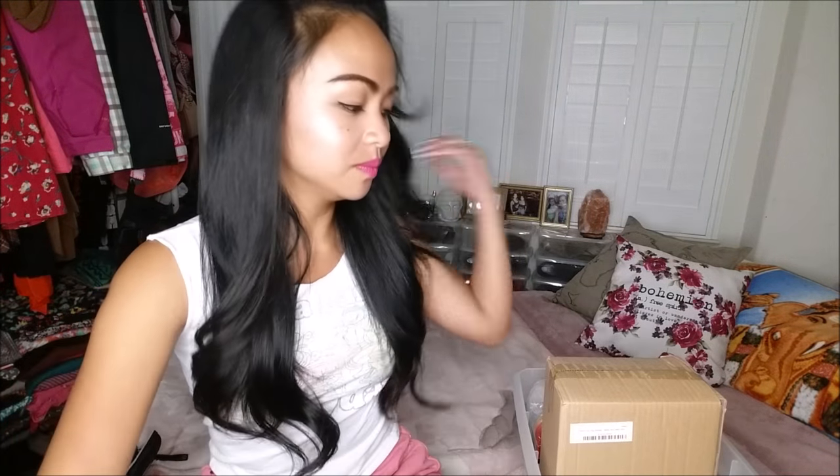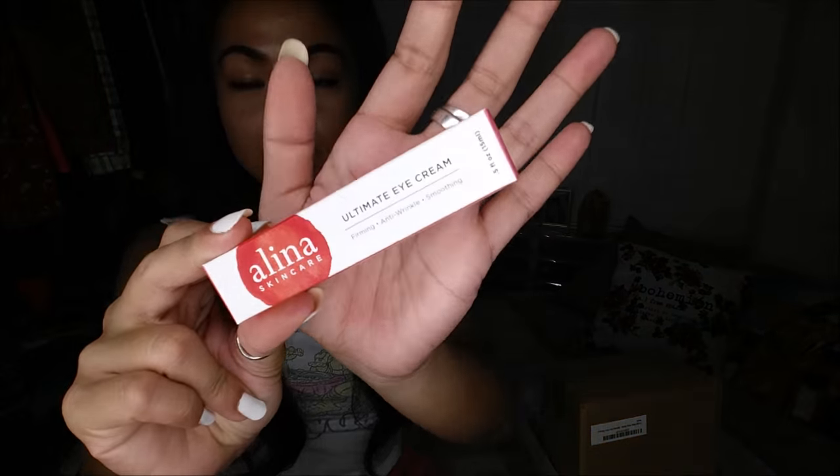Next thing I have is the Alina Skincare ultimate eye cream. You guys know that I am forever worried about aging, so the more proactive I can be as far as preventing wrinkles the better. I actually like Alina Skincare products — I've used their vitamin C serum, which is almost like a lotion consistency, and I absolutely love it. So their eye cream — I'm excited to give that a try.